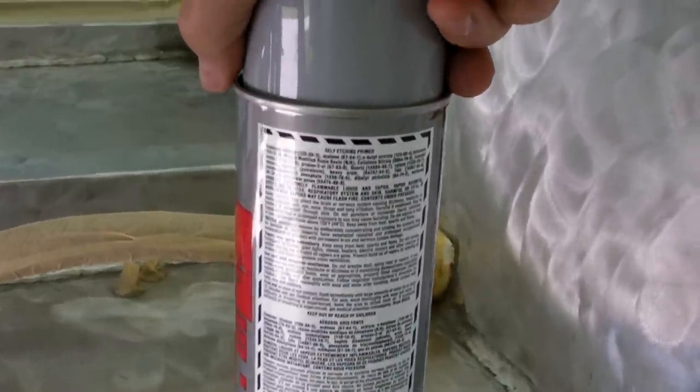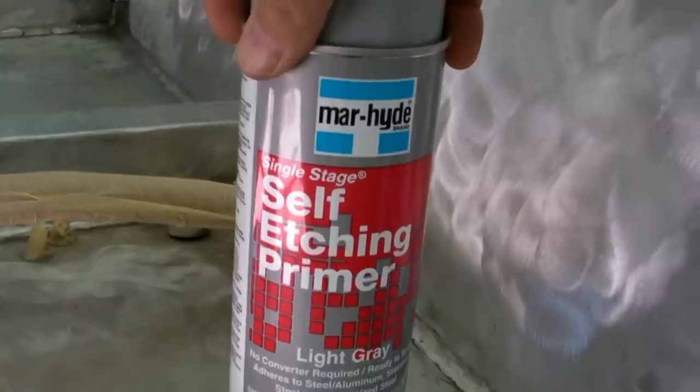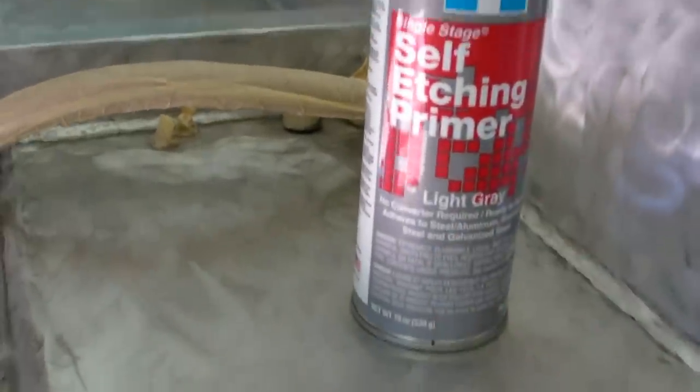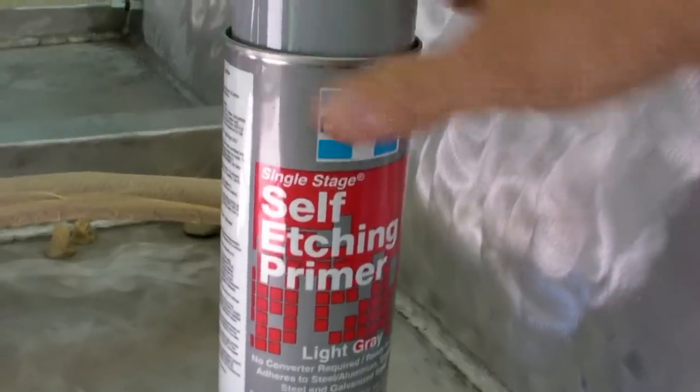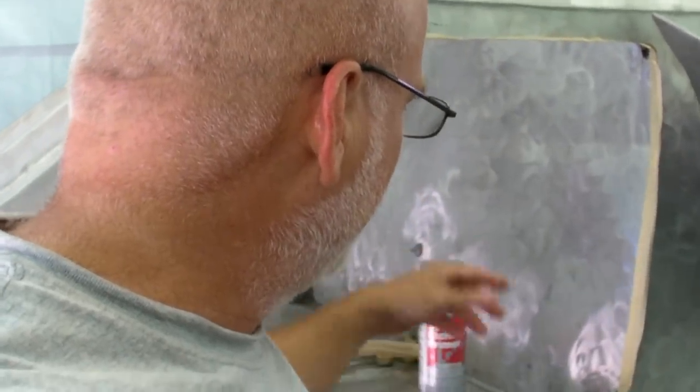The self-etching primer has all kinds of nasty chemicals, but it does probably a very similar thing to what you can get done with vinegar — a good white vinegar will put a little bit of an etch on it too. The sanding also creates a texture profile that's going to help the paint stick, because I've painted the bilge once with epoxy and when it was done you could just peel the epoxy off like plastic. Hopefully this will give us a good primer for aluminum.